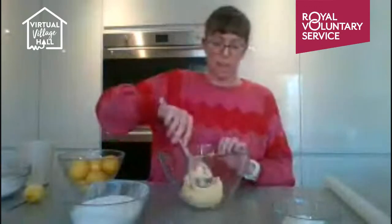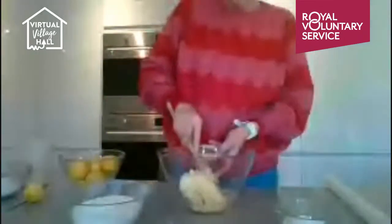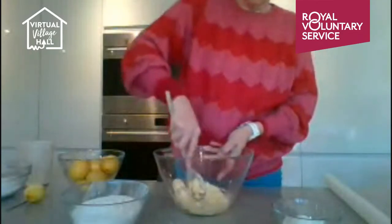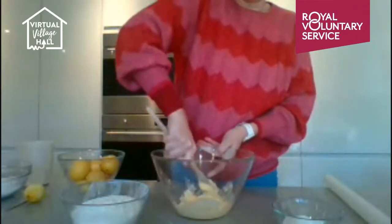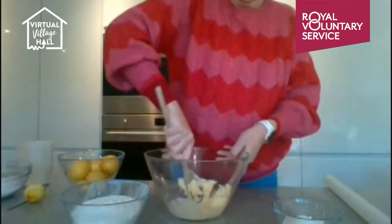I've got 250 grams of softened butter. I'm going to stand up and give it a little mix — you can use a machine if you wish. It's a bit cold today so it's hardened a bit, but a bit of elbow grease will sort it. I'm adding 110 grams of caster sugar and mixing until you can no longer see the sugar.